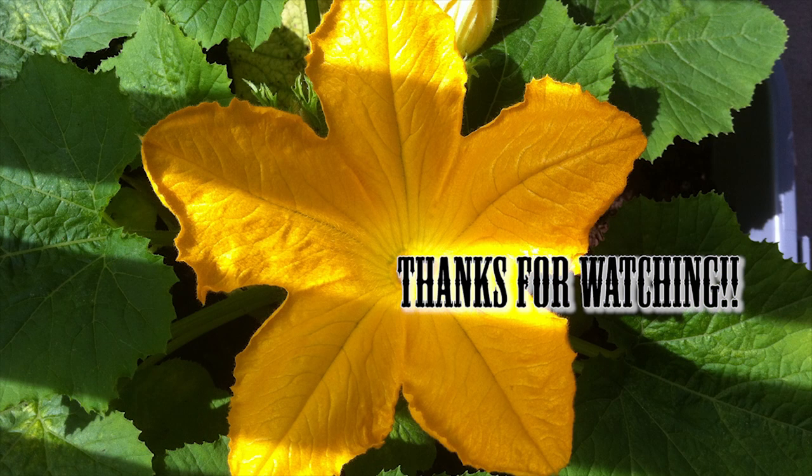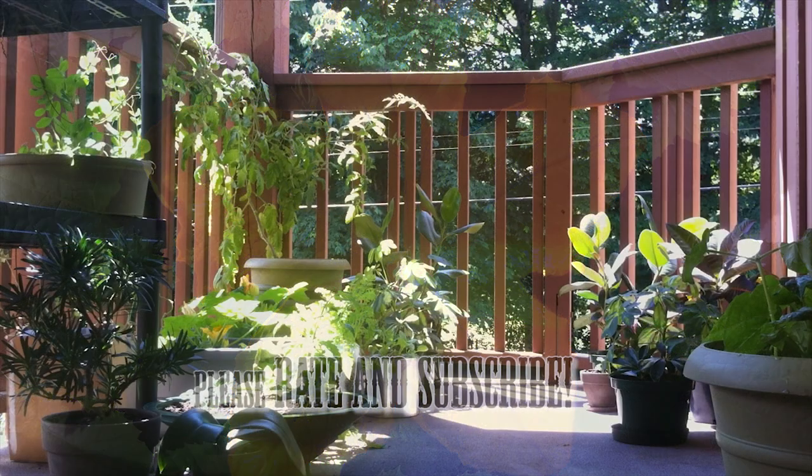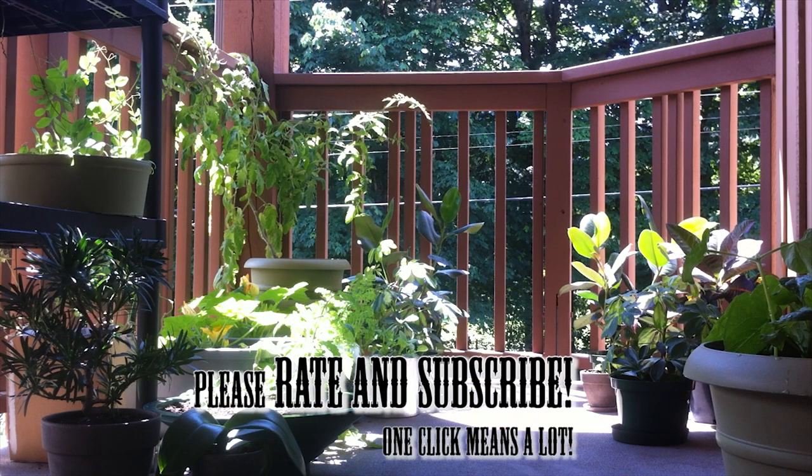As soon as you start to take away those smaller zucchini growths, you'll see some results quick — within a few days. Thanks for watching, and if you guys haven't seen the rest of the videos please be sure to check those out and subscribe. Every click goes a long way and helps me a lot — thanks again.